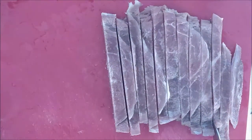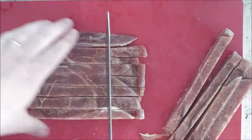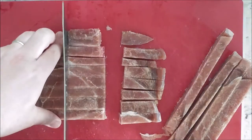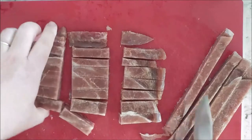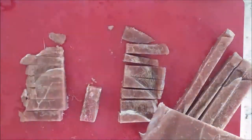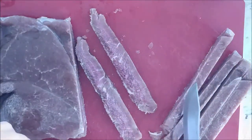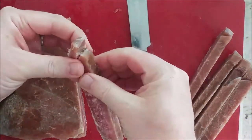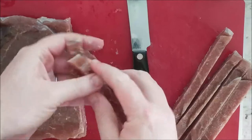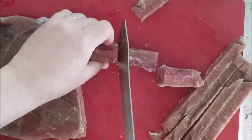Now I'm going to cut in thirds so you can see how long I want my strips — about two to two and a half inches. Another note: I'm actually cutting two to three slices at a time. You can see there's actually three of them in there, so it saves time in cutting if you do it this way. We'll pull them apart when they get less frozen and go into the marinade.